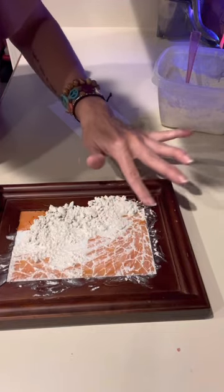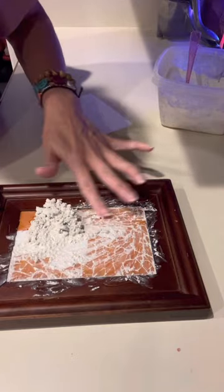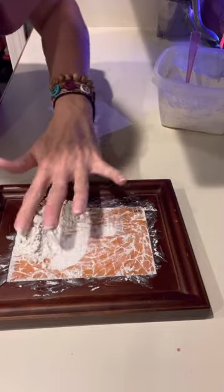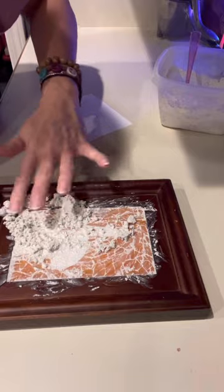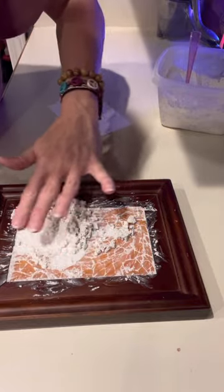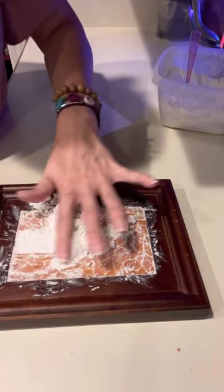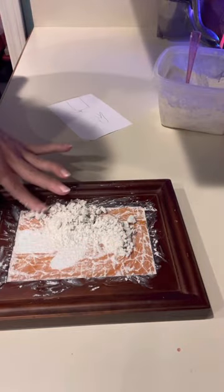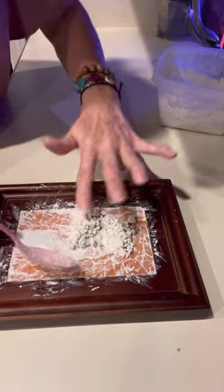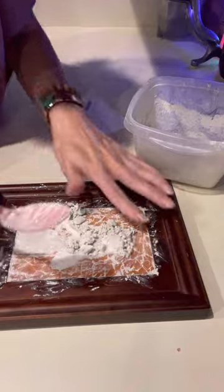You're gonna have more than what you need on here, but we'll scoop that up. Make sure you get every little crease and crack. Don't press down too hard, especially along the wood — you don't want to scratch up your frame. Then take your grout tool, scoop up the excess, and just dump it back in.